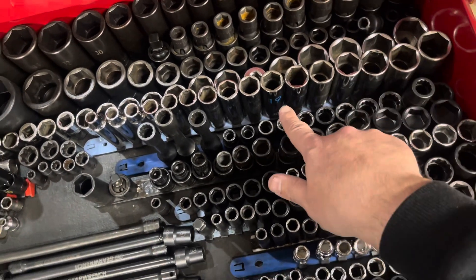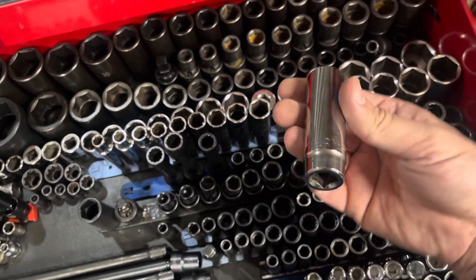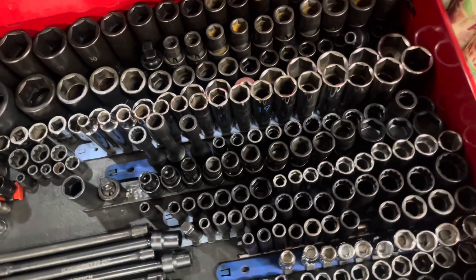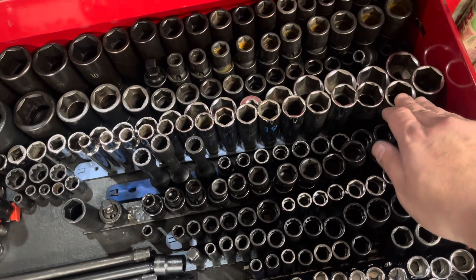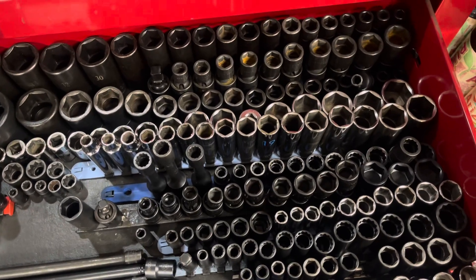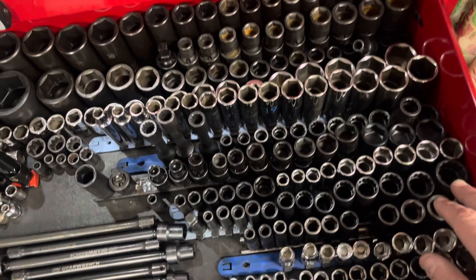I also got a 16-piece deep set of Matco sockets. Some of these have been warrantied out, so they have the newer painted size on the socket, but for the most part they're the older set. I paid a little extra for these — I can't remember exactly what — but I just wanted a matching Matco set versus any other brand.